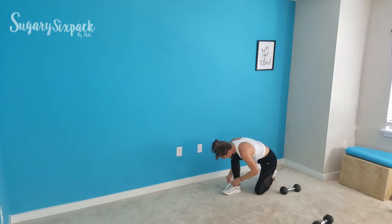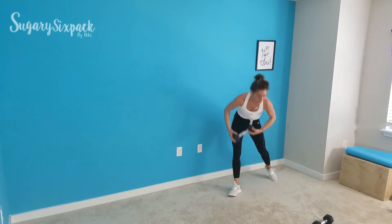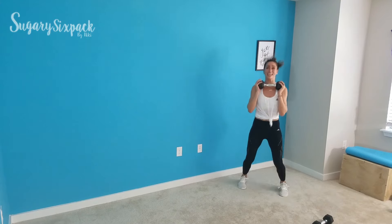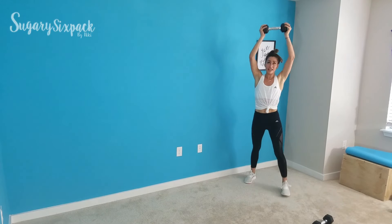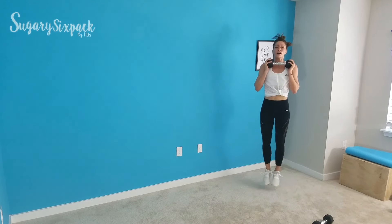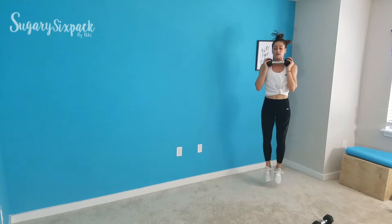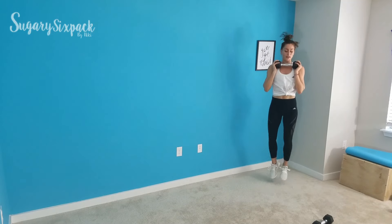We're going to those heel hops next — grab that weight if you're using it. My shoes are now secure. Heel hops — you're just popping up and down. If you're going overhead, you're right here. Otherwise, you're at your chest. Just tackle those heels for the next 10 seconds. Rest.